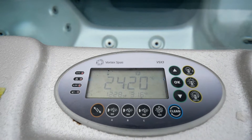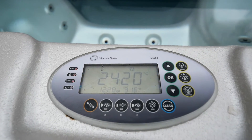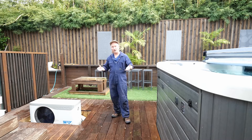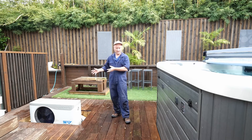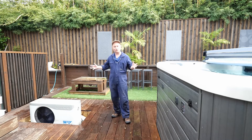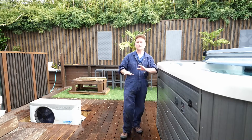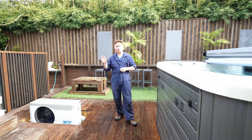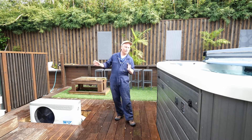With the new flow sensor fitted and the unit powered up again, everything is running fantastically — no error messages and pool heating is away. I've put the covers back on the heat pump unit, powered it up, and it's all working perfectly again. No error messages on our control panel, so the faulty flow sensor switch was definitely the problem.